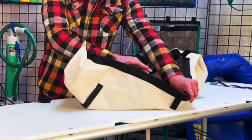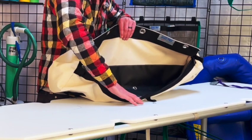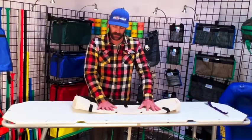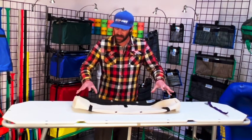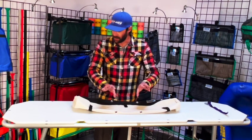We have some added reinforcement in the bottom of the bag, made out of boat material along with number two grommets to aid in draining, because this is a tightly woven, very hardy material, so draining water out doesn't happen super fast. We added these grommets so that you don't get standing water in the bottom of the bag.